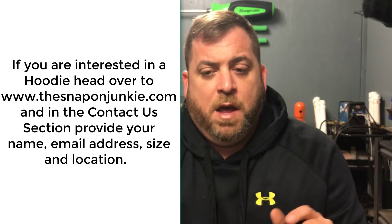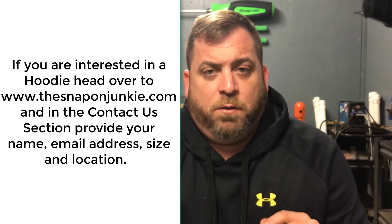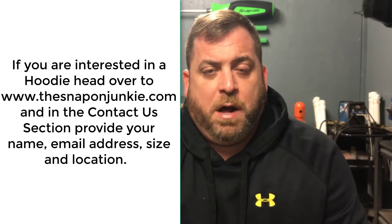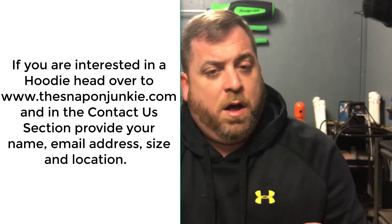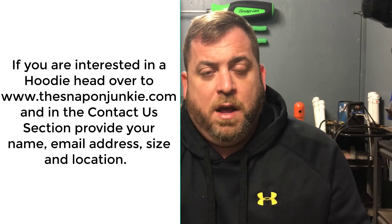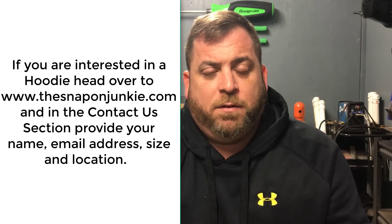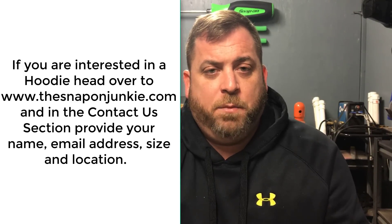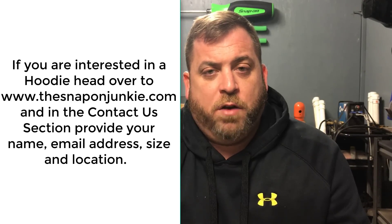Hopefully by the time this video goes up, the Snap-on Junkie sweatshirts will be available. We're gonna pre-order them for about a week, then they'll take about a week to get made, and then I'll get them shipped out to you. That link will also be in the description. As always, like, comment, subscribe, give me a thumbs up or down — thanks for watching and have a good day!